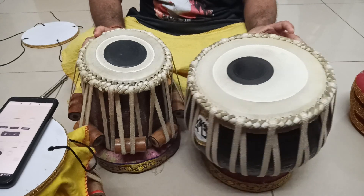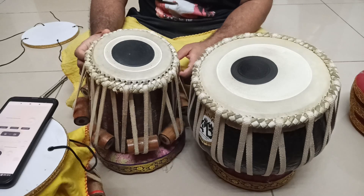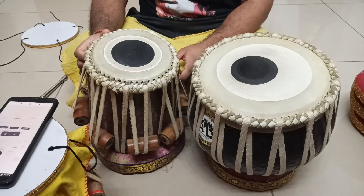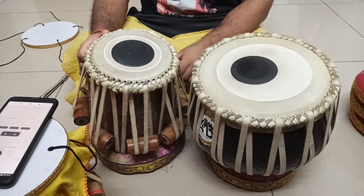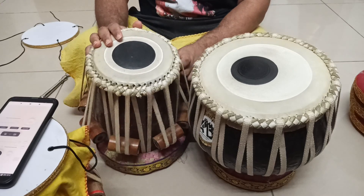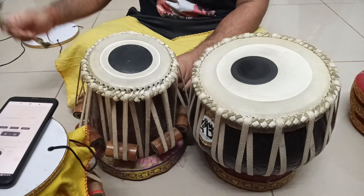First you should know what the scales are: Saffid 1, 2, 3, 4, 5, 6, 7, and Kali 1, 2, 3, 4, 5. Okay, so here is how it goes. Before tuning, let me detune the tabla.